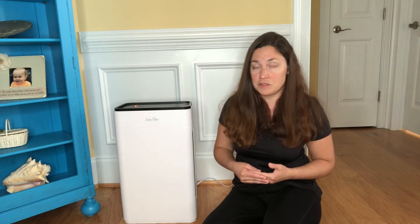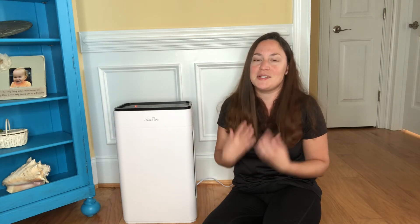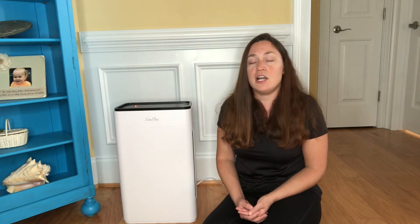There is a pet allergen filter for pet lovers like myself, and there is a toxin absorber filter which is for things such as heavy levels of smoke, smog, and even VOCs. They also have a mold and bacteria filter which is great for moisture-heavy environments.